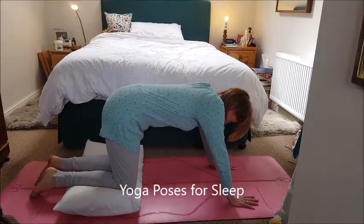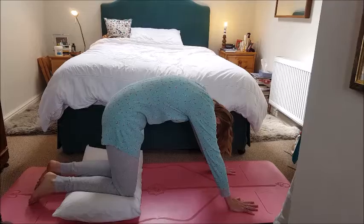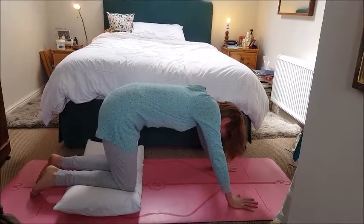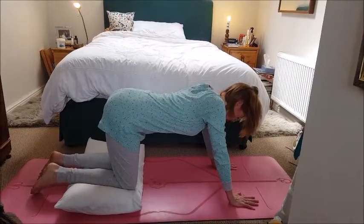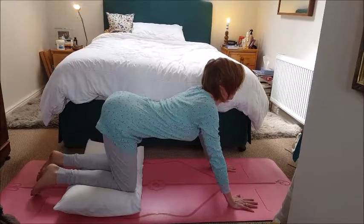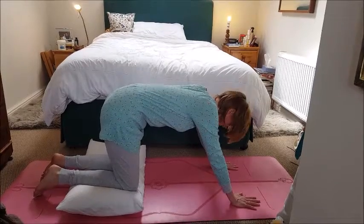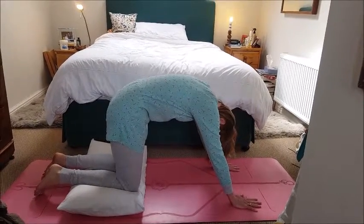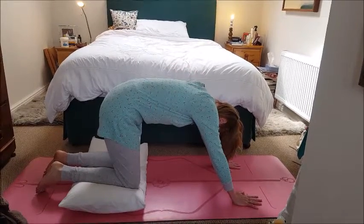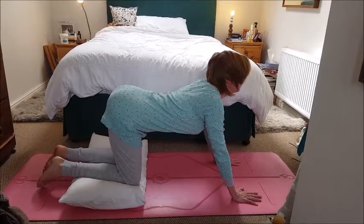From all fours, pad your knees with a pillow and place your hands just in front of the shoulders and begin to move in and out of the yoga position called the cat. Inhaling, lifting the head slightly, opening the chest, and exhaling, tucking the chin and the tailbone in and arching the back up. Let this movement be slow and gentle and let your breath lead the movement.